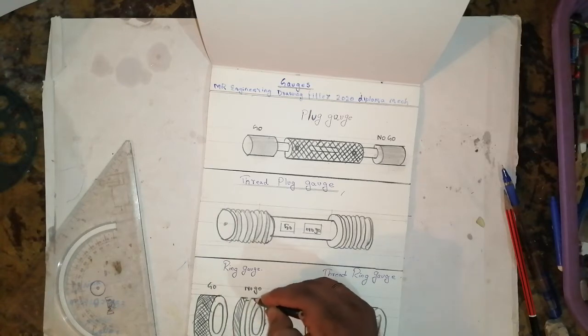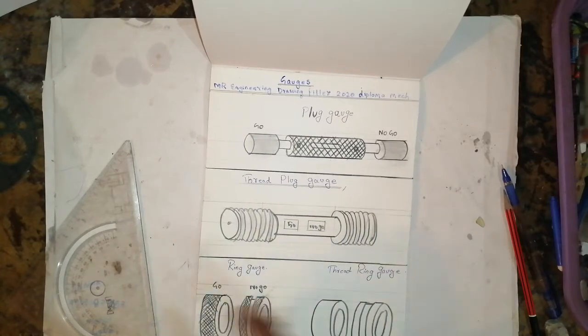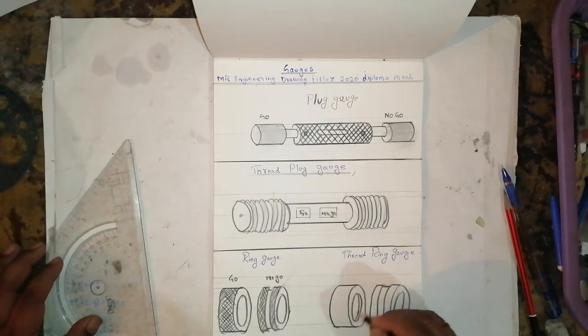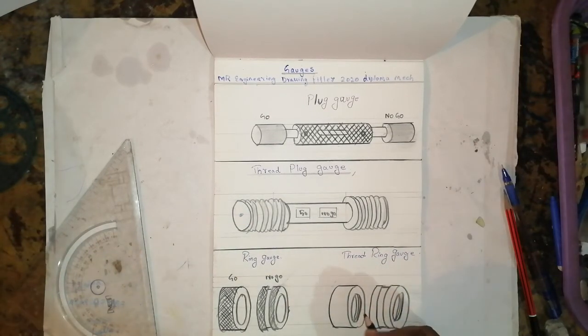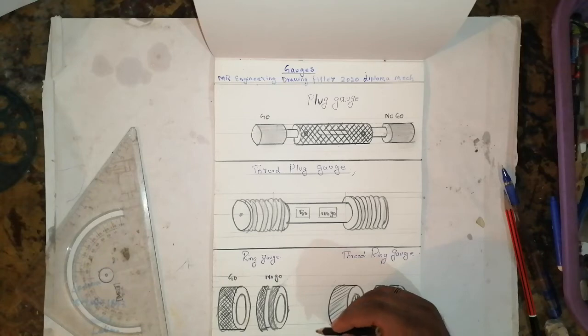The thread will come like this — keep going and the center portion will have a gap. This is called a ring gauge. Then how to draw a thread ring gauge: the thread comes like this — one, two, three. This is called a thread ring gauge. The thread gauge is used for checking external threading, looseness and tightness, for the grooves provided on the outer surface. The no-go gauge is used for identification.